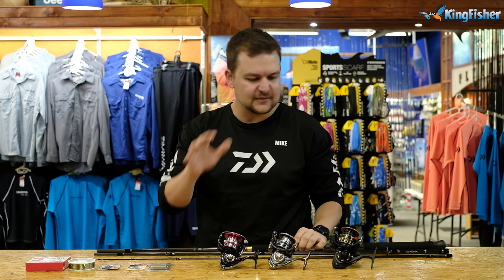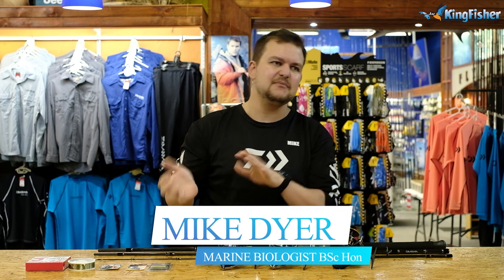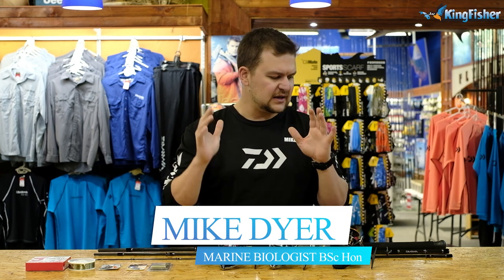Okay guys, so this is going to be the spinning setup as we mentioned. Now this setup that we're going to talk about here can be used for multiple different facets, but we've been using this for quite a while now and it's just phenomenal for catching bronze bream because you allow yourself to move a lot more.